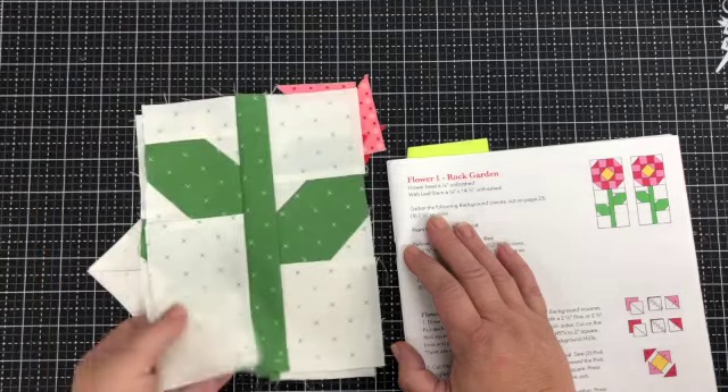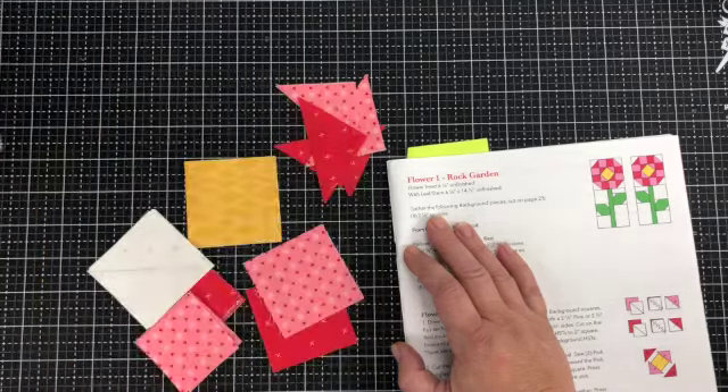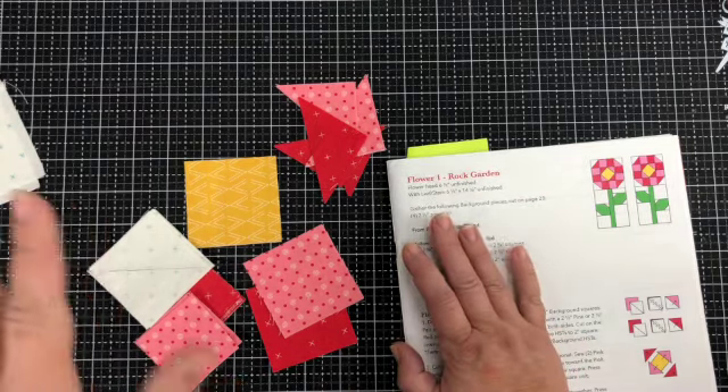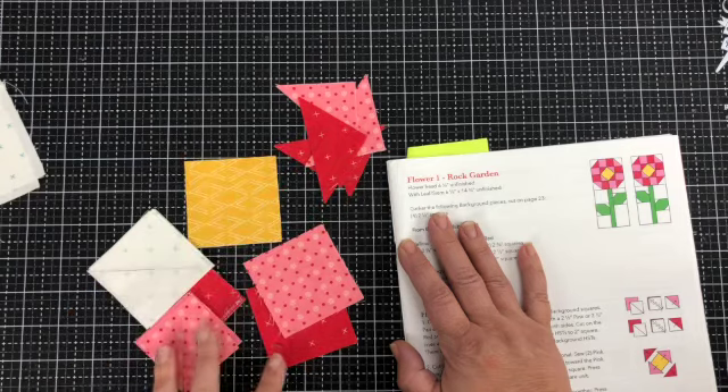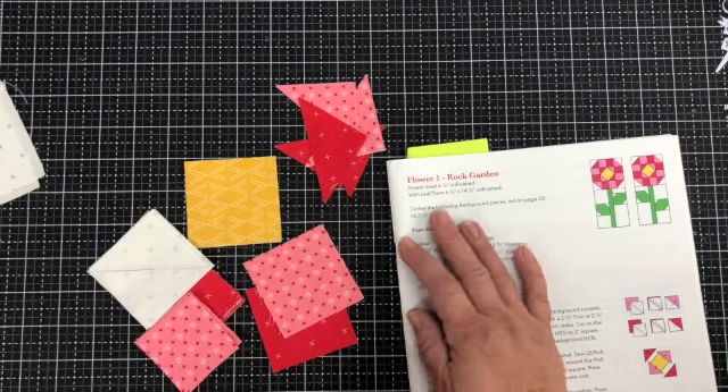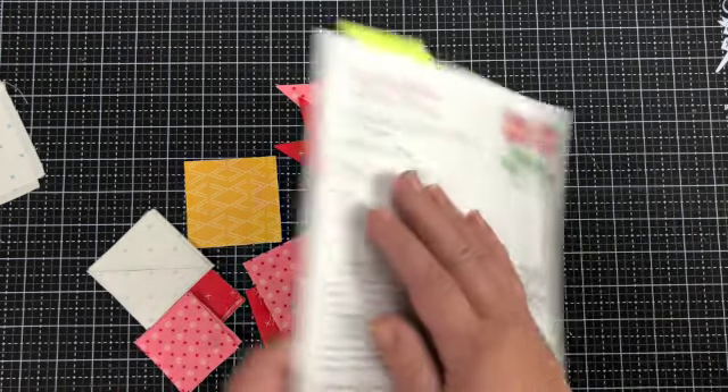Hi there! Now that we've made our stem and leaf blocks, it's time to make our first flower head block. First thing you're gonna do is cut all your pieces, double-check and make sure you're cutting the right amount in the right size, and then we're going to make some half square triangles.